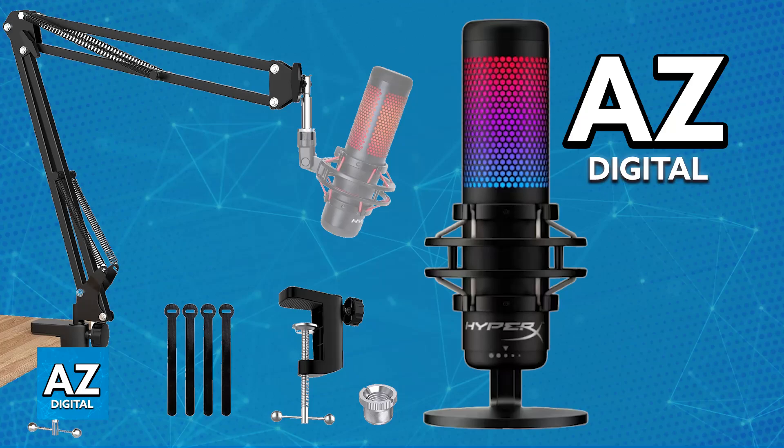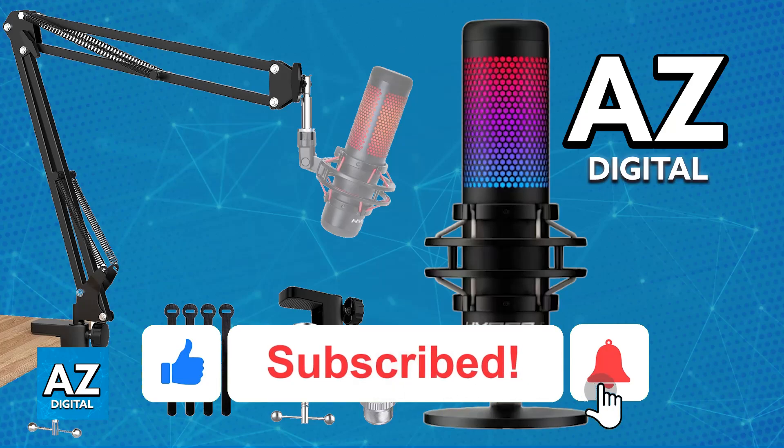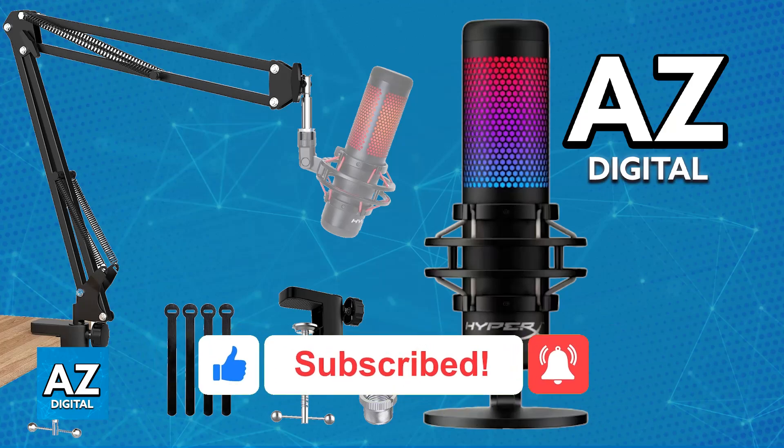You will be able to customize it inside of the HyperX Ingenuity software, and the boom arm should remove the unwanted noise. I hope I was able to help you on how to connect the HyperX QuadCast to a boom arm. If this video helped you, please be sure to leave a like and subscribe for more easy tips. Thank you for watching.